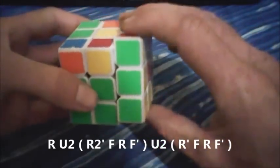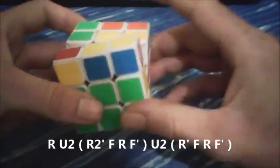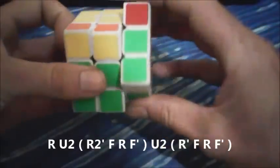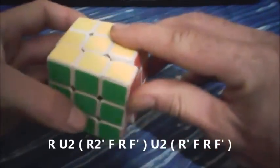You can get R2 into the sledgehammer: F, R, F', U2 with your left finger, and then R', F, R, F'.